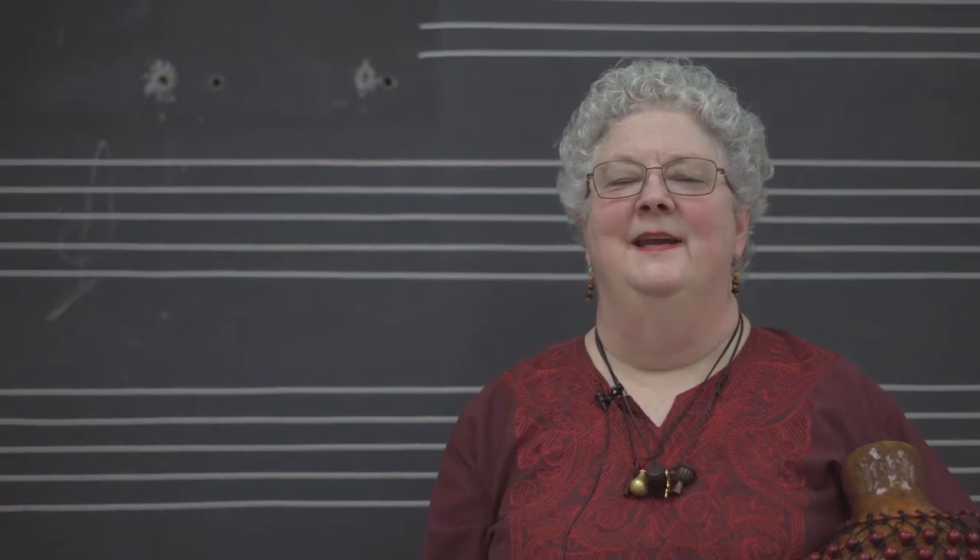Hi, my name is Dr. Janice Hayworth. This is World Music, Western Hemisphere.